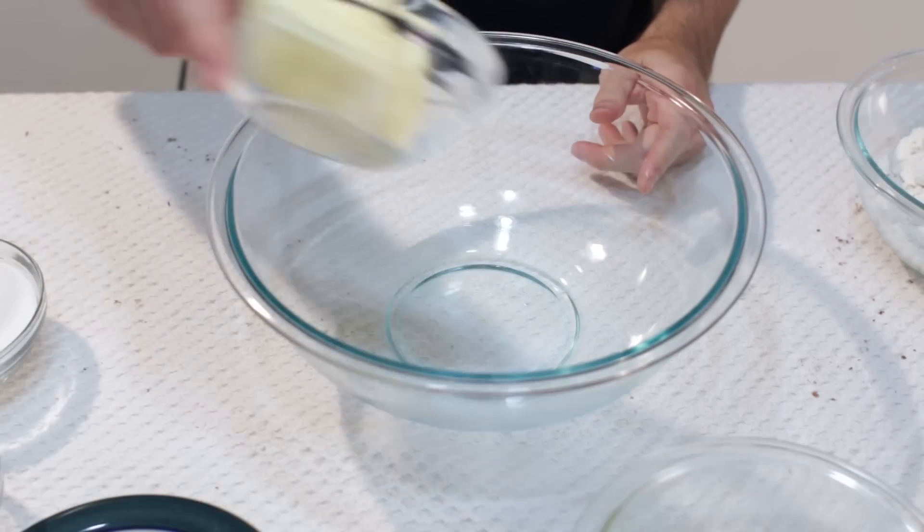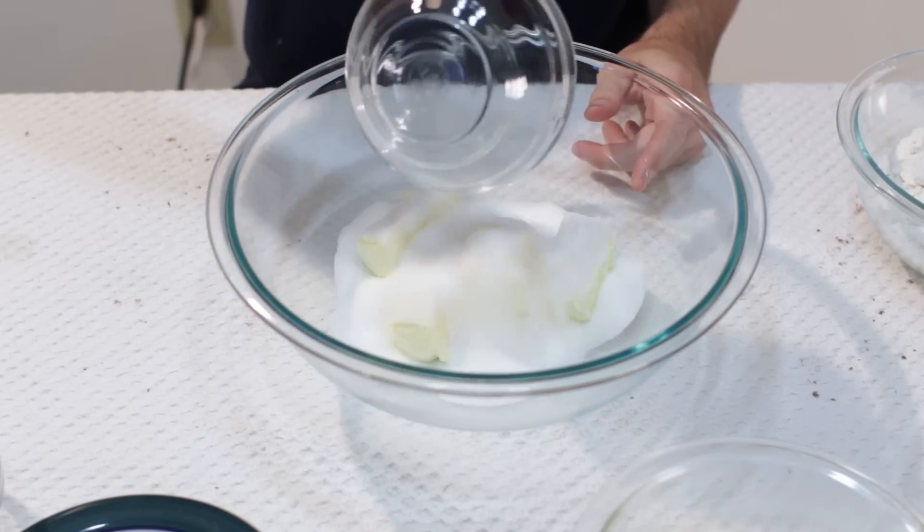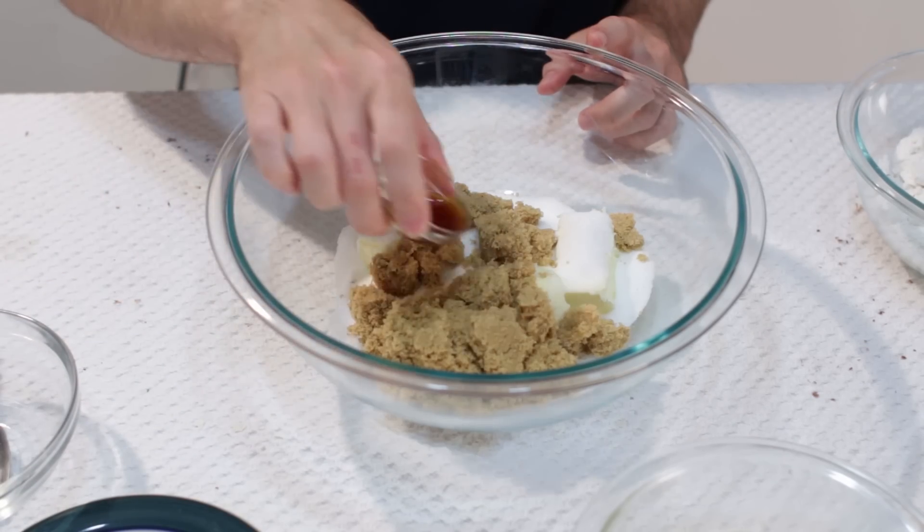Now let's go ahead and cream the butter with the sugars and our vanilla extract.